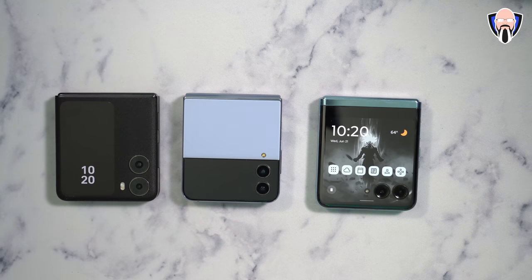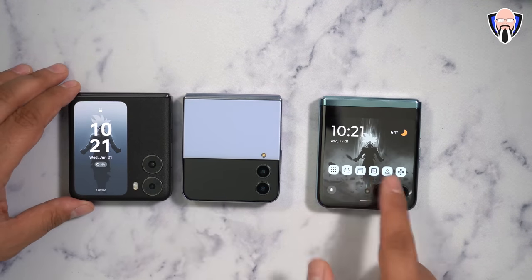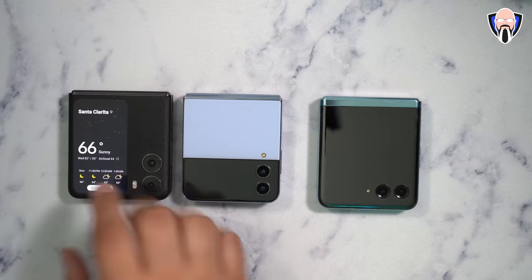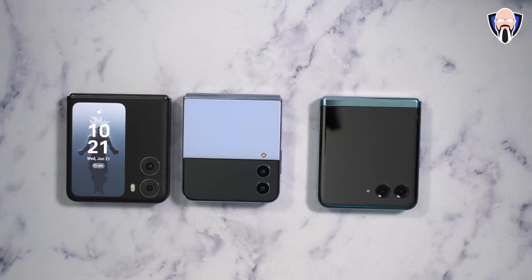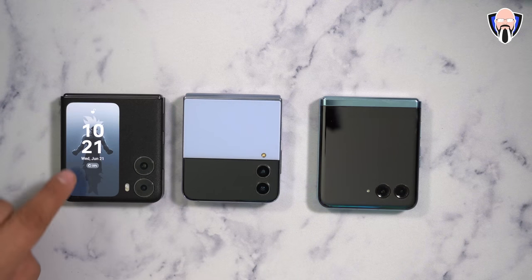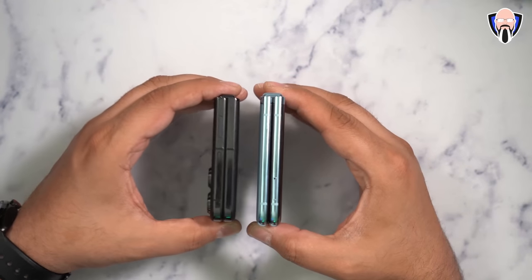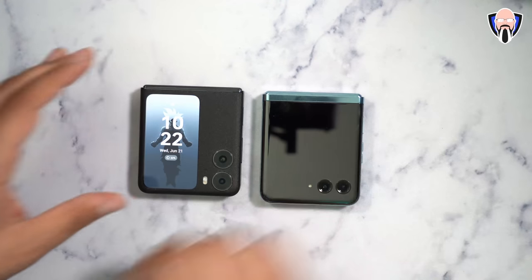The Fine N2 Flip brings a unique experience into the large display form factor — it's quite a bit larger than the Z Flip 4's cover display. You can unlock via fingerprint sensor, swipe down for toggles, swipe up for notifications, change camera modes, check weather, and even play Spotify directly from the cover screen. Both the N2 Flip and the Razr Plus are fully flat with no gap and no crease visible — a major benefit over Samsung's design, where over time debris can fall inside.